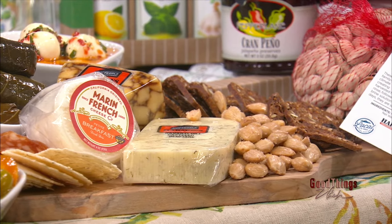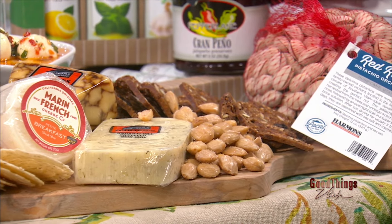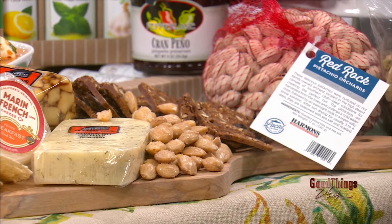That looks so good. The main protein for dinner can be ready in a matter of minutes, thanks to Harmon's. Joining me now for the sponsored recipe is Chef Tyler to share how to make a six-minute braised king salmon. I'm ready for it because in my family we love salmon.